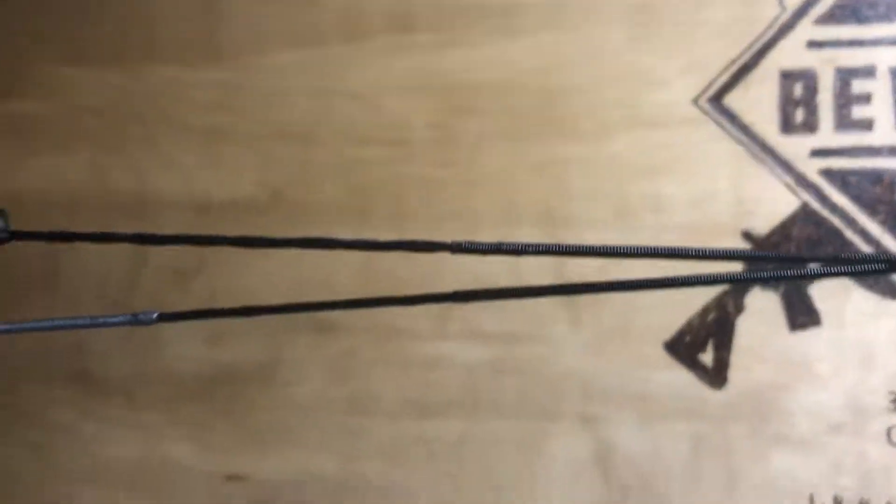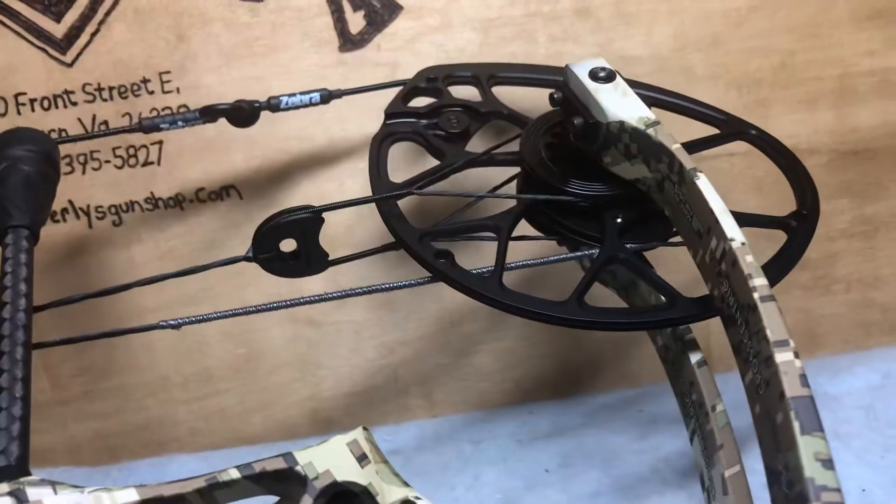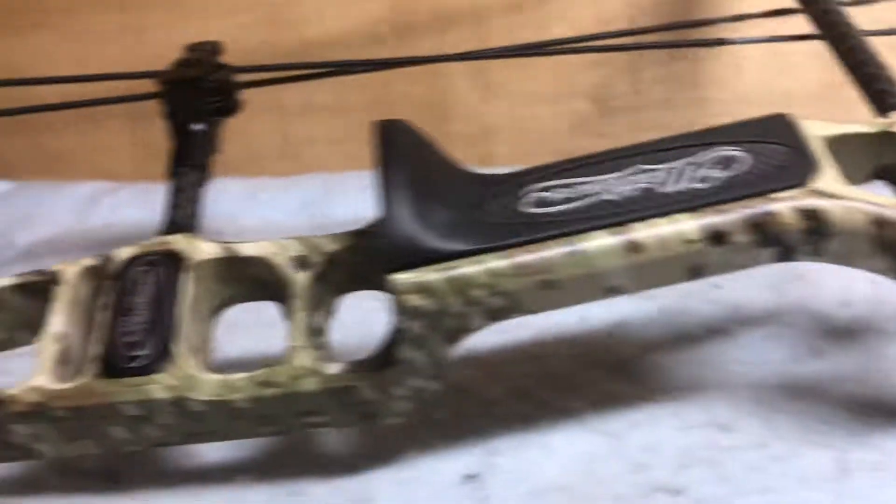I just wanted to do a quick video and give y'all a better look. Thanks for taking a look — just see the pictures and description for more details. Thanks.